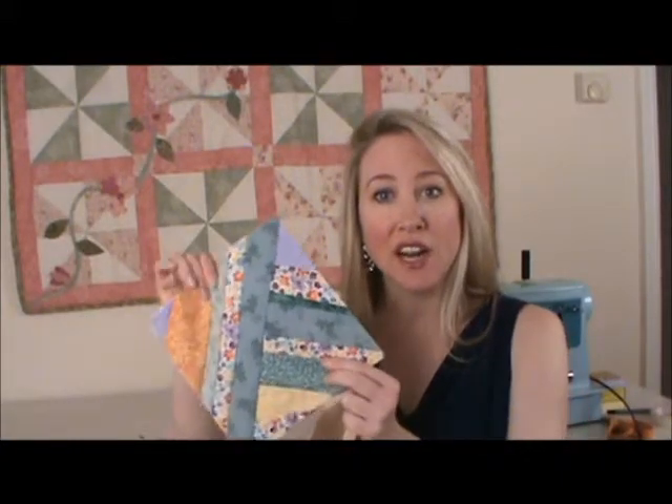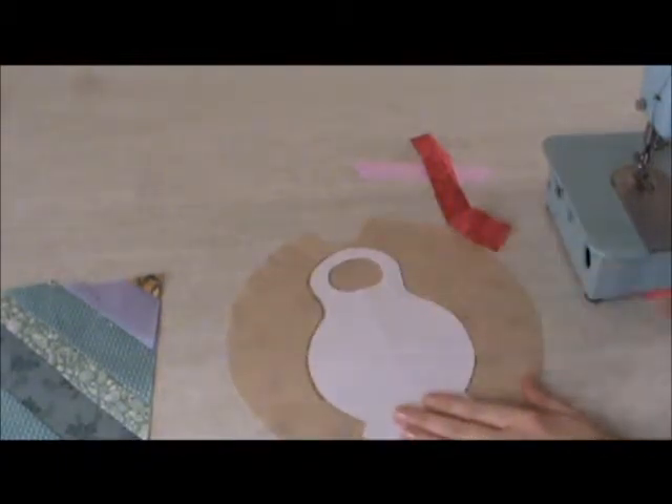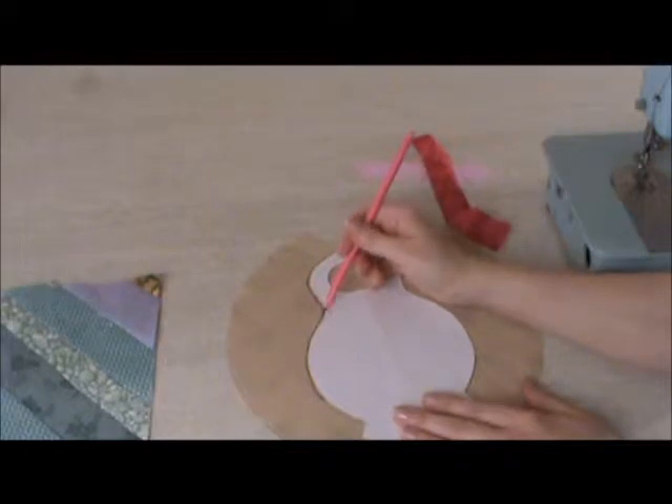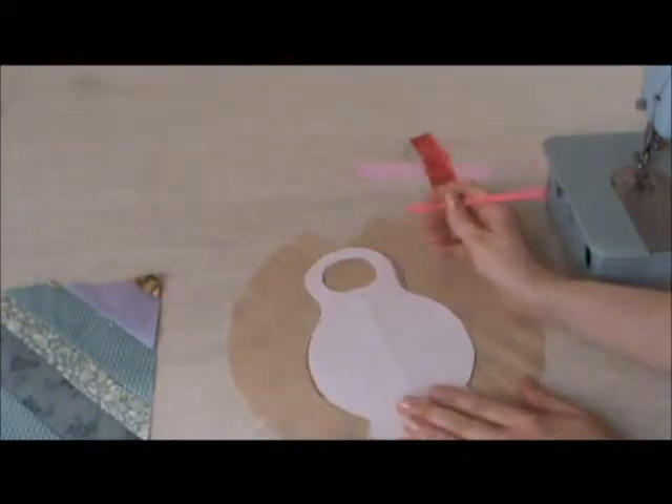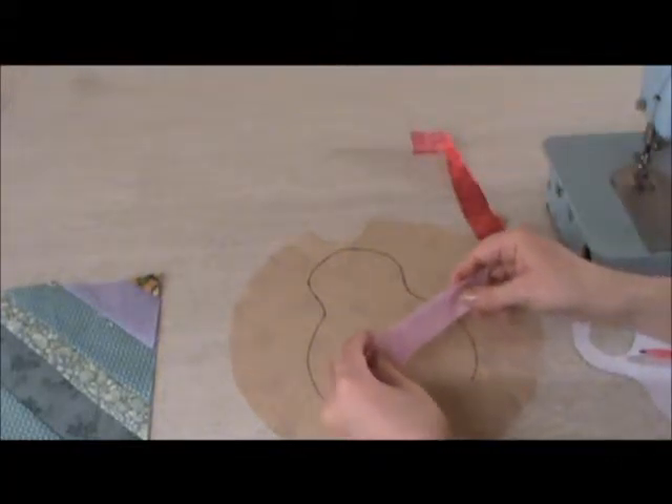The very first step in creating your strip pieced block is to get the background fabric and cut it out. On this block that I've done before, I just used a very plain white backing, and now what I'd like to do is make a babushka. So I've cut out a pattern of a babushka, and I'm going to place that on just a piece of scrap fabric and outline it. Put your template onto your piece of fabric and outline it in pencil or pen all around, so that you know how big you need to make your actual sewing.